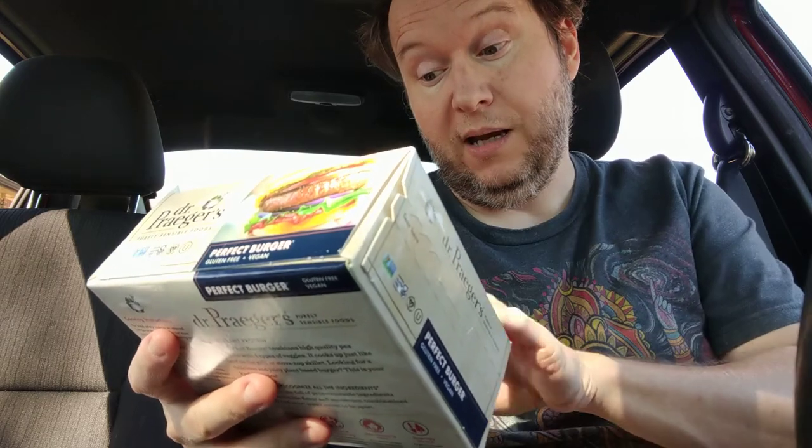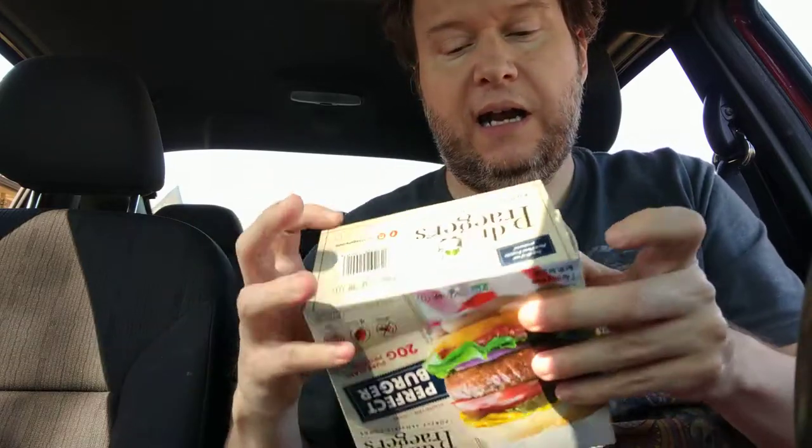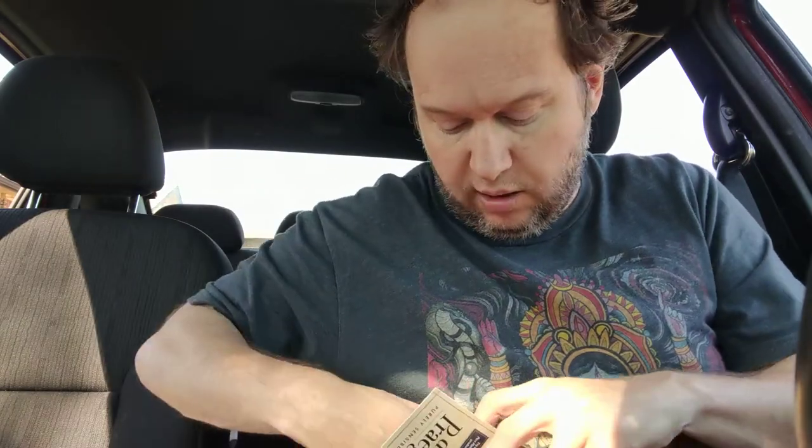It has 20 grams of pure plant protein, and it's soy free with four different types of veggies. Great on the grill — I did grill it. It comes with only two to the box.